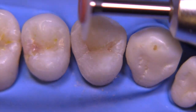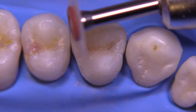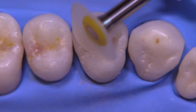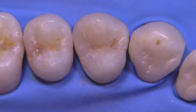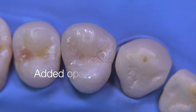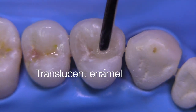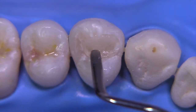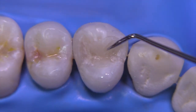I still have an under-contoured restoration and I want to get everything just about finished, and then I'm going to treat the surface with acid etch, clean it, bond it, and then place an opaque layer because I didn't like how dark this composite was looking. Then I'm going to place translucent enamel on top of that to get our final contour. This is the last step to lock everything in.